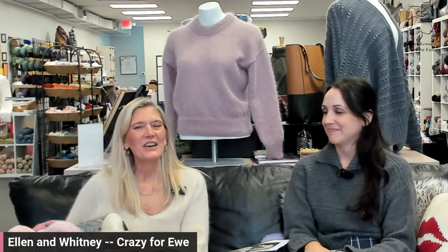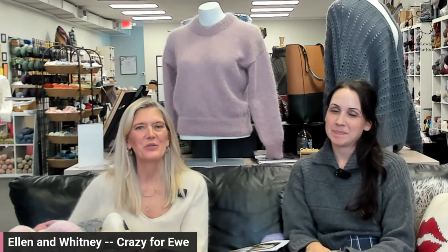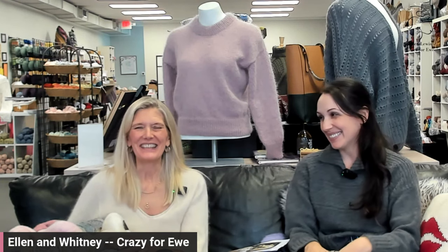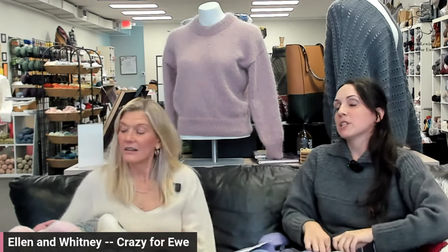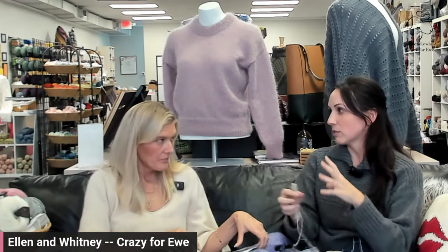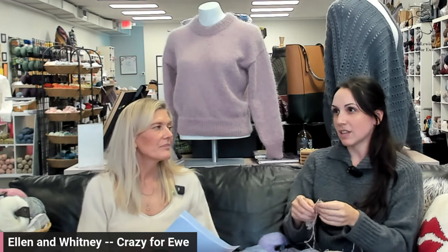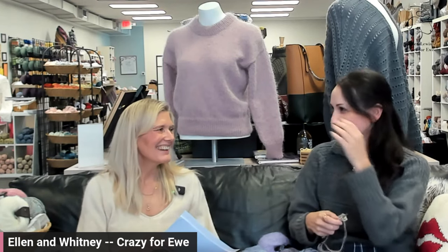Hi, it's Ellen, Lewis, and Whitney from Crazy for You, and we are starting a very exciting knit-along for the Petite Knit Terrazzo Sweater. I'm so excited! I bought the yarn today — I wasn't even planning on doing the knit-along and now I'm so excited.